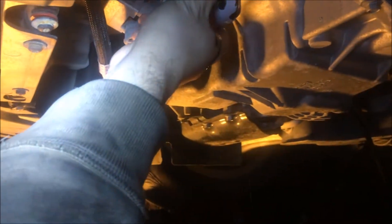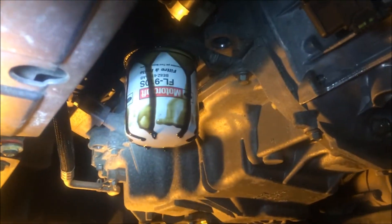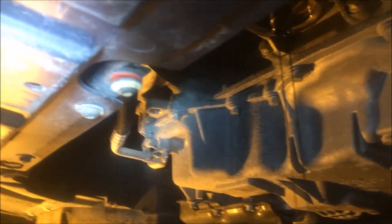We're going to go ahead and remove the dirty oil filter now — it's going to spill a little. As you can see, there's dirty oil coming out of the old filter. Use a dirty rag to remove it so you don't get your hands dirty. Of course it's going to spill some more — that's normal. We'll pull the oil pan a little bit towards us.